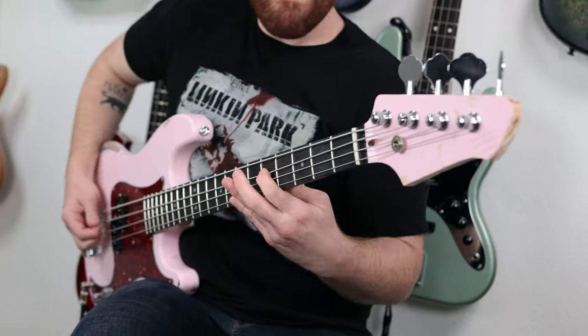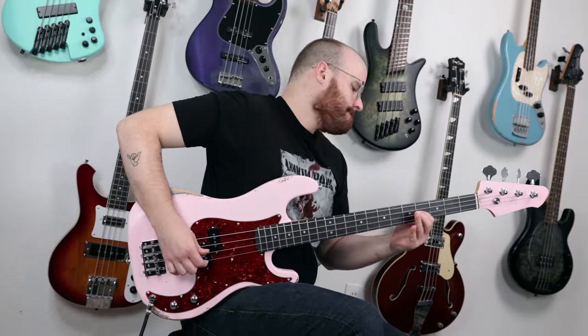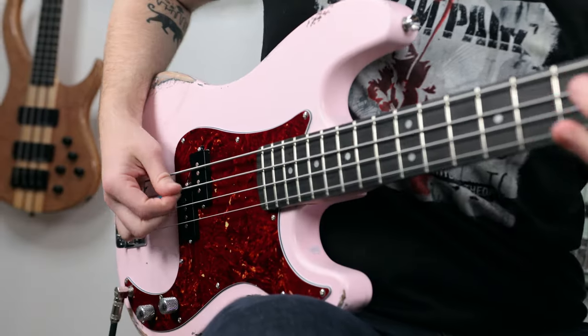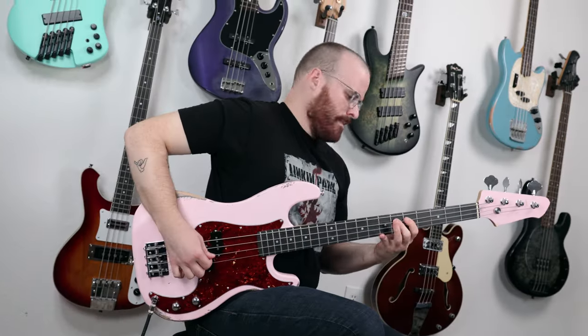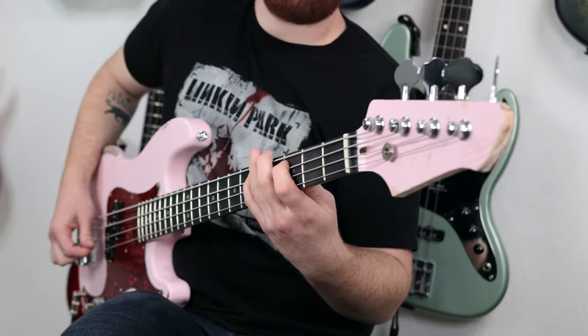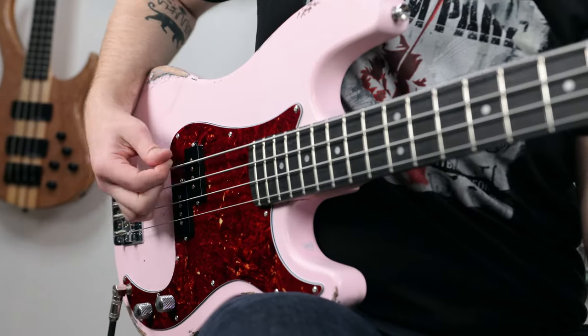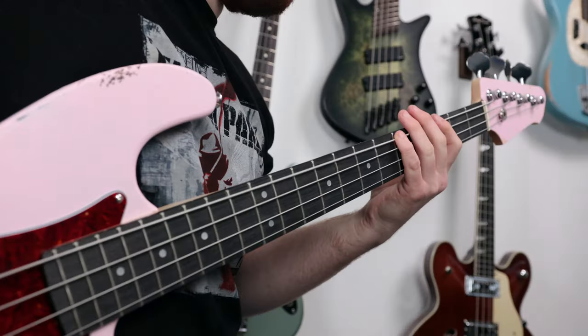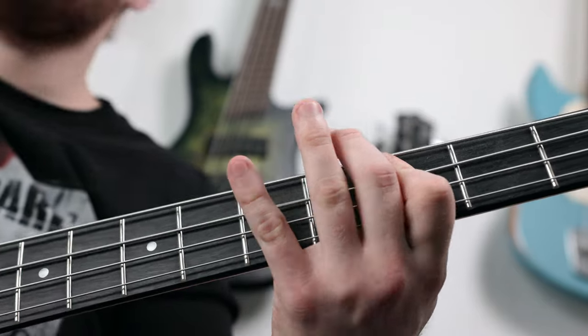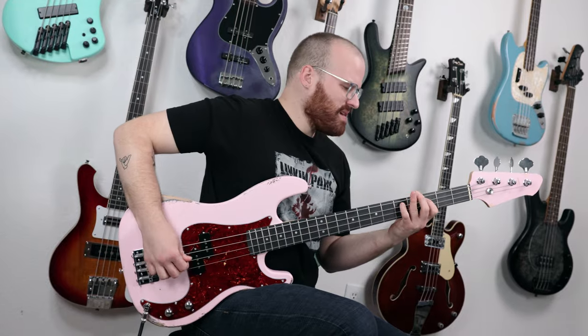Throughout the entirety of me putting this bass together and making it my own, I had a smile on my face the whole time because of just how fun and ridiculous you can make it yourself. I just had an absolute blast putting this together.